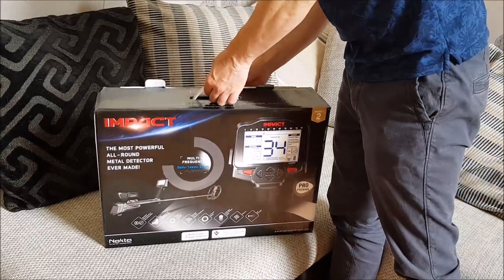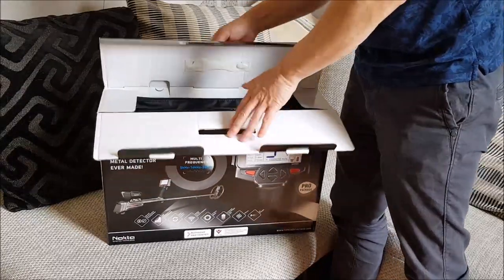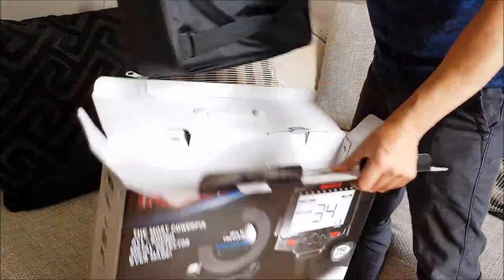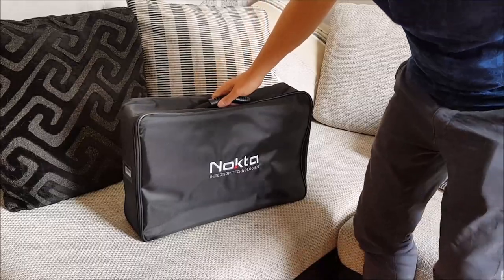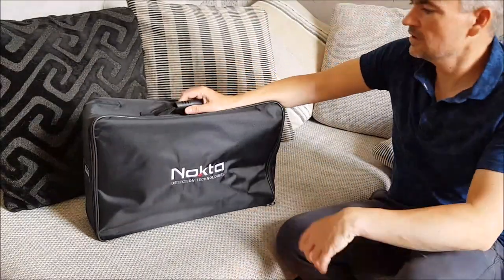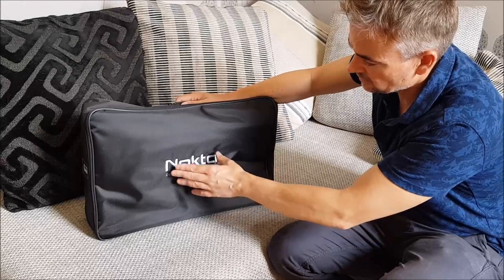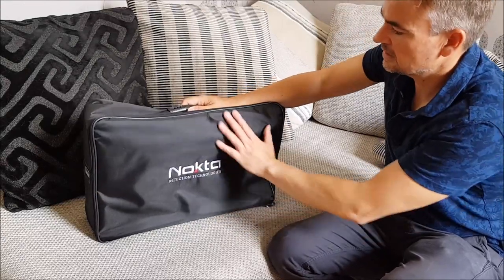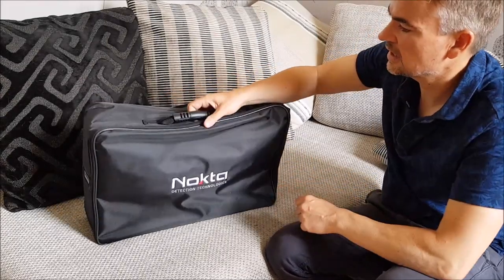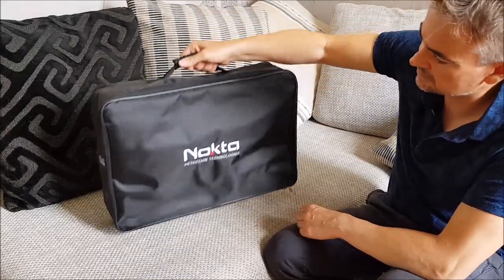Right, let's see what we've got in the box. With a lot of Nocta products it normally comes in a really nice, well-made, strong case. You can see you've got the Nocta logo there — 'detection technologies' — all embroidered. Really strong case, big zips all around the outside. It's really nice, almost like a suitcase. You can carry it like that — totally fine.